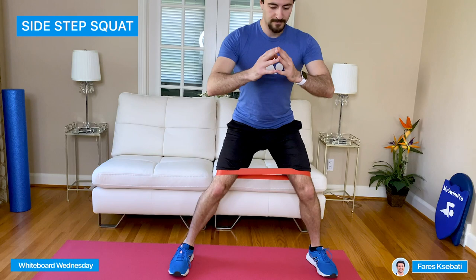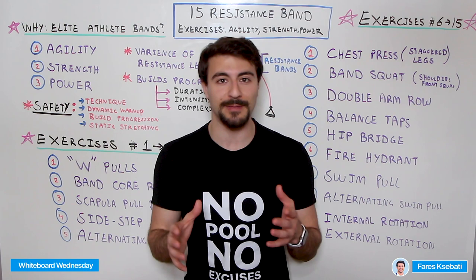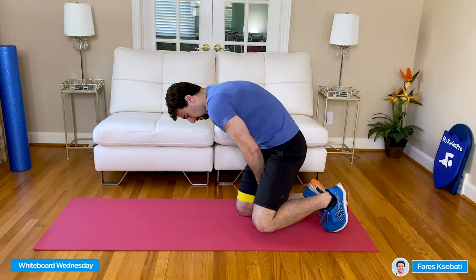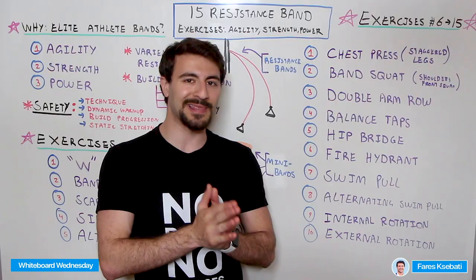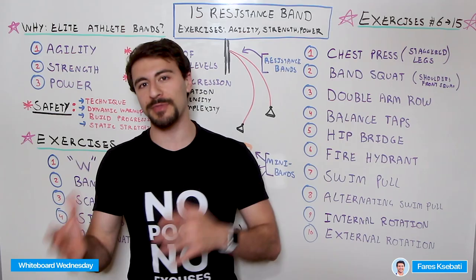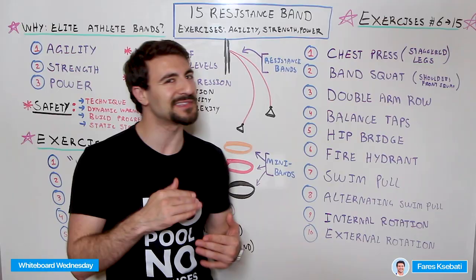The fifth exercise is the Alternating Superman, also with the mini band. It looks complicated but it really isn't that hard. You put the mini band at your foot and another one around your knee, then focus on one leg and repeat. The mini band adds a lot of resistance for the glute and when you push out it really benefits you. You build strength and it's almost like doing a flutter kick or dolphin kick — you're hitting the same muscles and getting core stability.